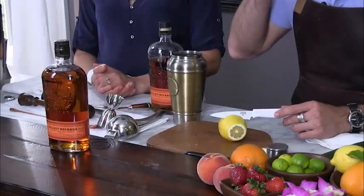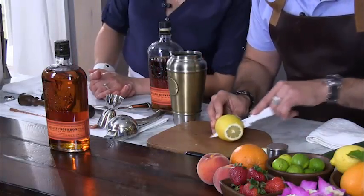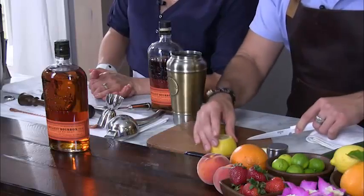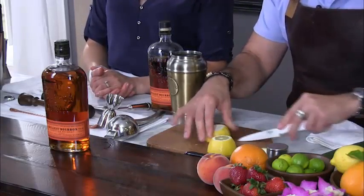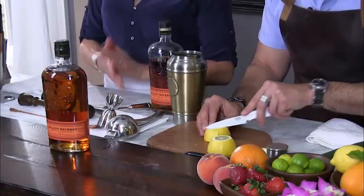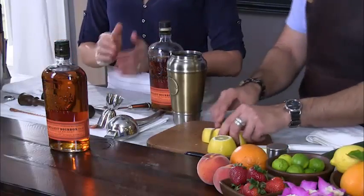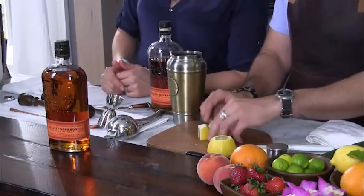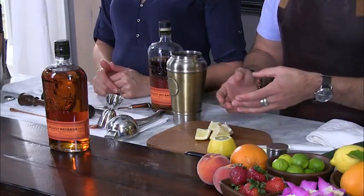I cut the ends off and then cut it down the equator of the lemon, then just cut a cross pattern on one side. It's really important that you cut off the nubs, because if you leave the nubs on the lemon it makes it really hard to muddle. So there we have our chunks — you can see the insides, and it's just a lot easier to muddle these chunks.